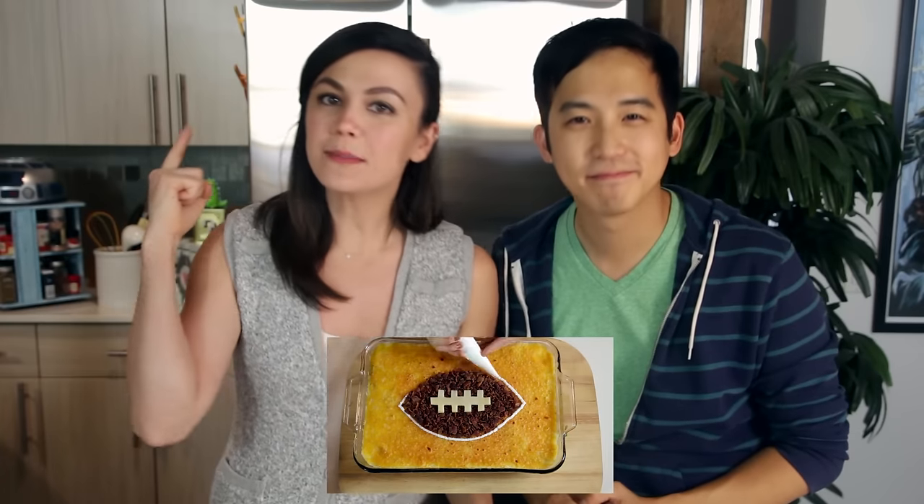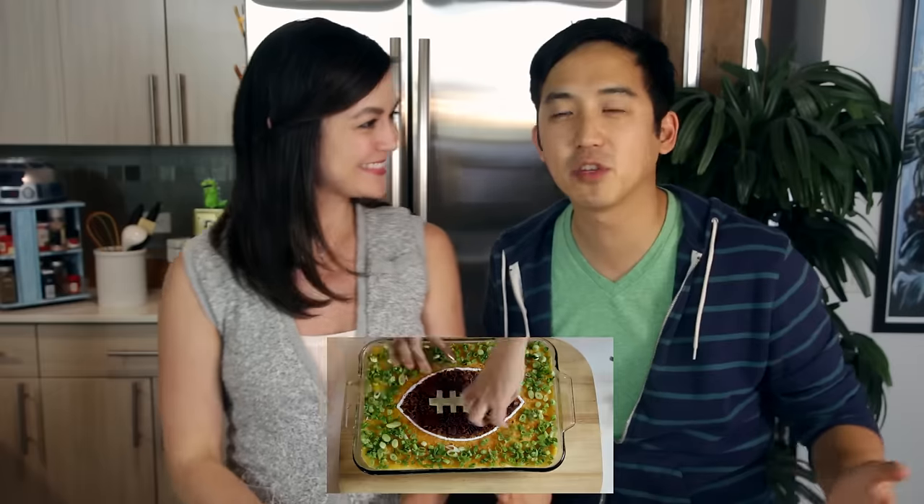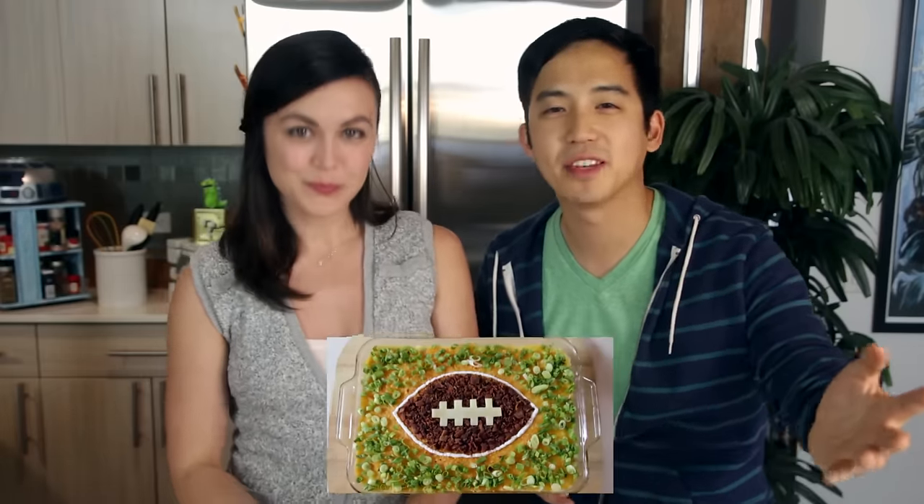If you haven't seen our Walmart Game Day Dip video, I recommend you check it out right after this. You have until December 14th to enter. All you have to do is come up with your own creative take on dip to enter the Walmart MVP contest. Submit it on Instagram or Twitter — all the details right here, or wait for the annotation at the end of this video.